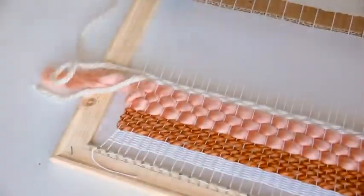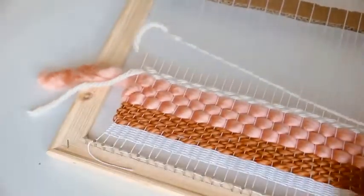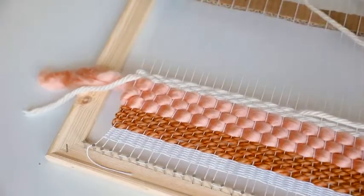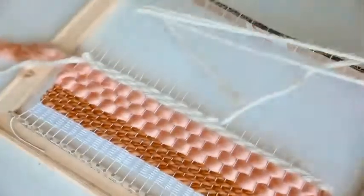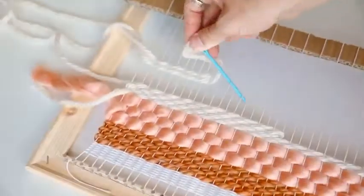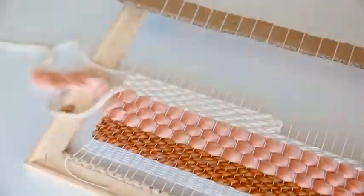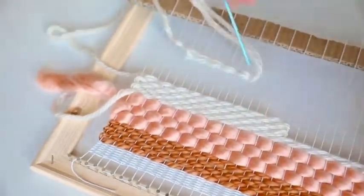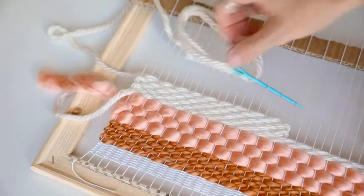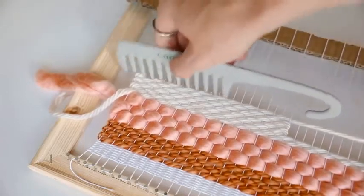I'm now using a white yarn to add a couple of rows after that pink one, and then we're going to be creating what I like to call a bricked section. Basically, you're going to weave to the center string and then weave back to the edge — you're just not going to weave all the way across. I'm weaving this up about seven rows to have a good substantial oblong rectangle, weaving all the way to the center point and then weaving back to the edge.